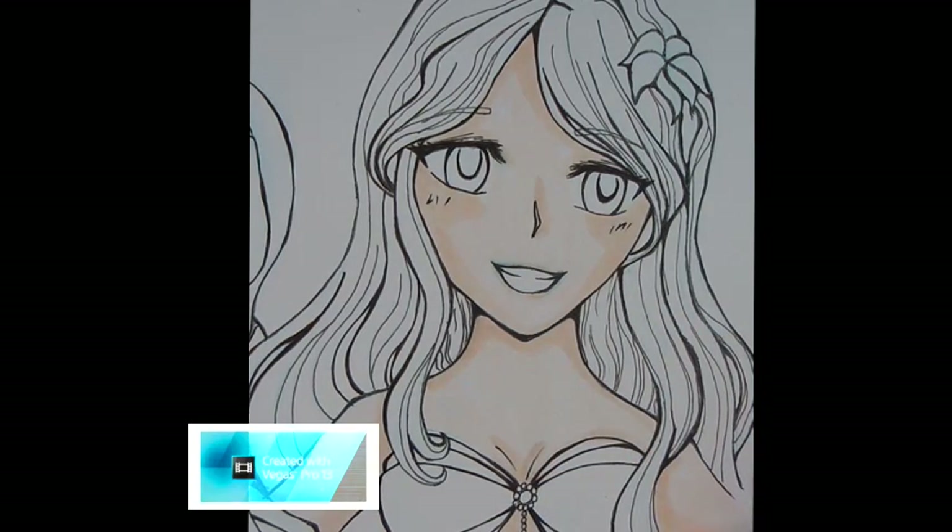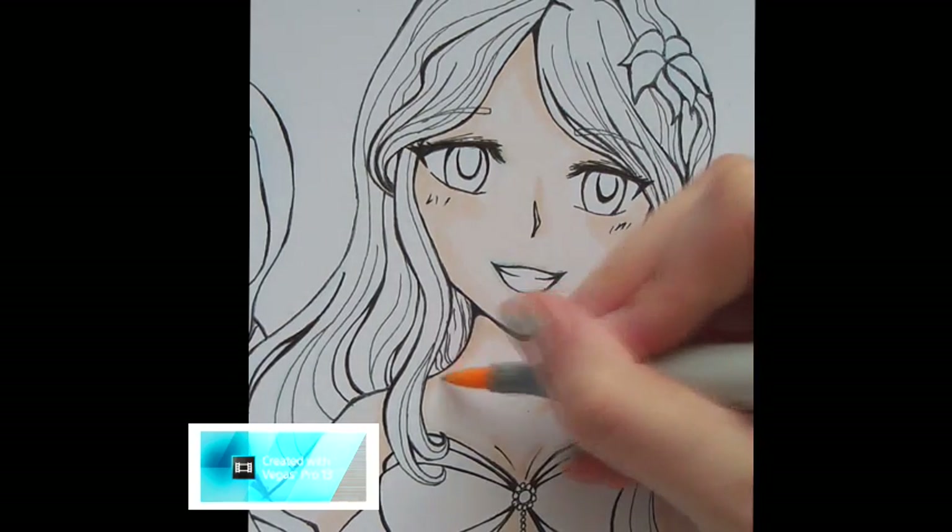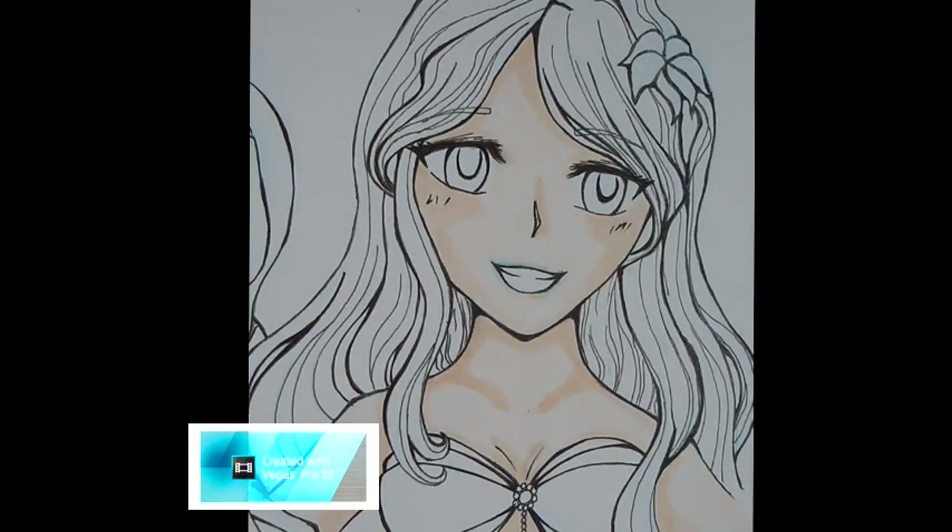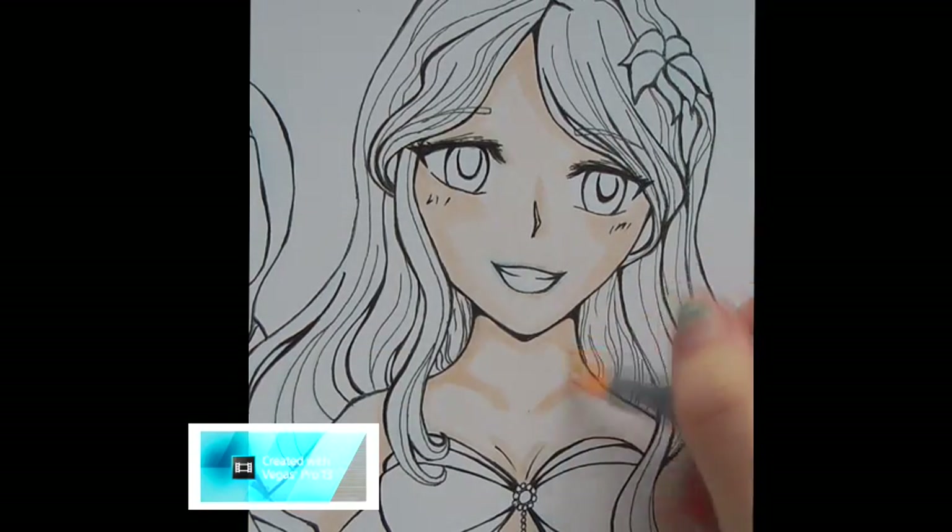Also shade around the neck and by the arms. I tend to not draw in the collarbone, but I colour it in with Copics because it tends to look a bit more natural.